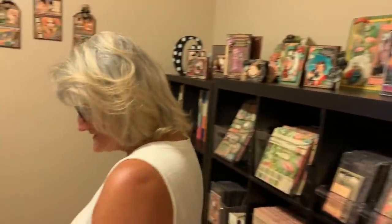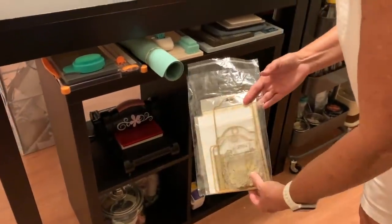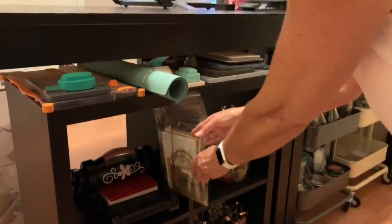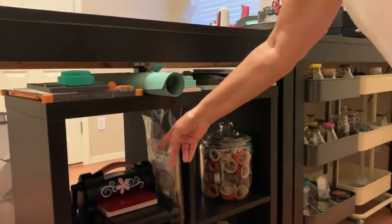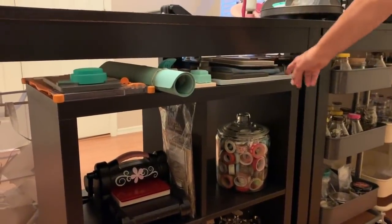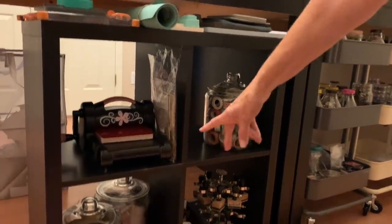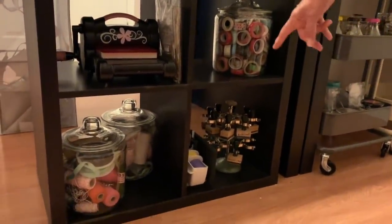Here's my little recycle bin. So as you go over here, I've got kind of the same setup over here. I keep my Big Shot here. I do keep my Dracula 45 tag dies right next to my Big Shot because I use them all the time. I've got some punch boards here, craft mat, another scoreboard, big giant jar of washi tape, some more twine and stuff down there.